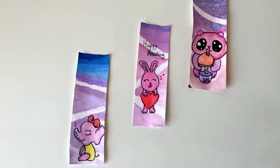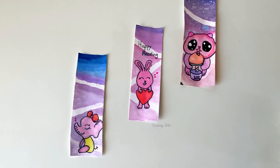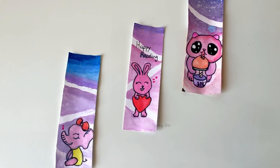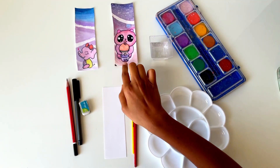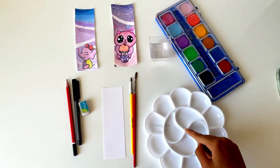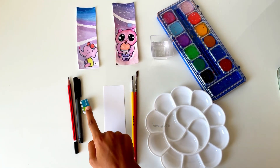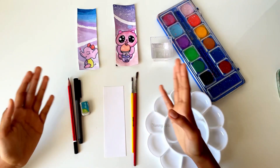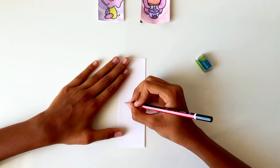Hi guys, welcome to my channel. My channel name is Yummy Arts. Today we are going to make amazing bookmarks using paint. Let's see what materials we need: paint, watercolor palette, two brushes, a rectangular sheet of paper, eraser, sketch, and pencil. That's all we need. Now let's start to make the bookmark.